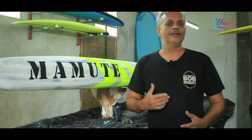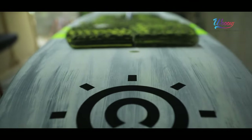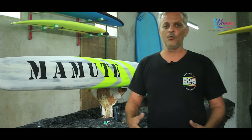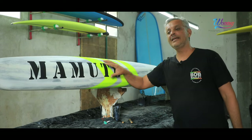Com essa reviravolta que o mercado deu, com a Shape It chegando e trazendo um grande equipamento pra gente, e o estudo que eu particularmente tive — cursos e aprimoramento — eu venho agora com a 14 pés Race.